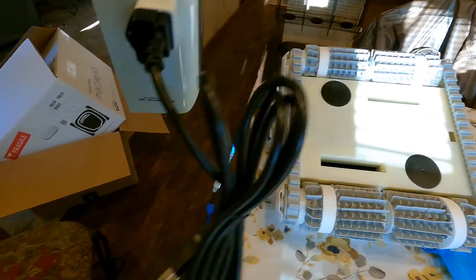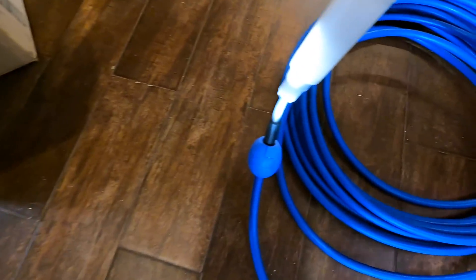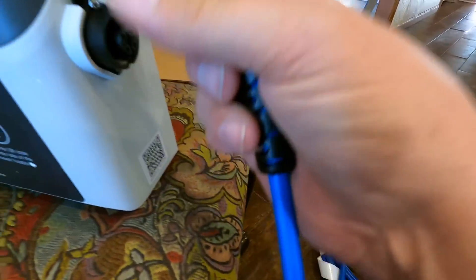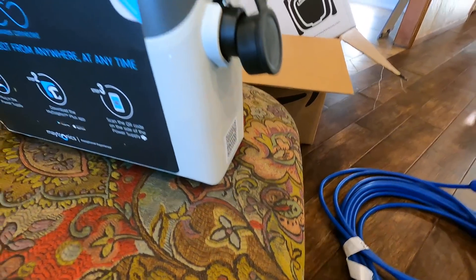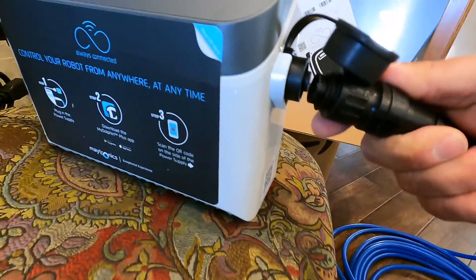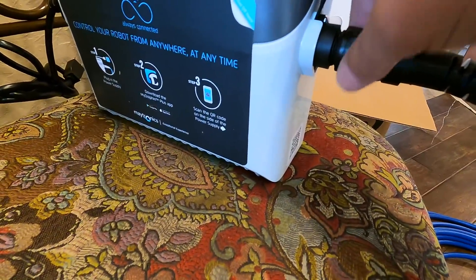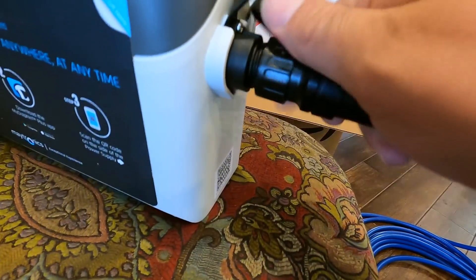The control box is very simple — this side plugs into a power outlet, and the other side connects to your cable. The power cable has a groove in it — follow it and make sure you plug it in the same way. It's keyed so it only goes in one way. Once you get that in there, push it in real good, then you can screw it in.